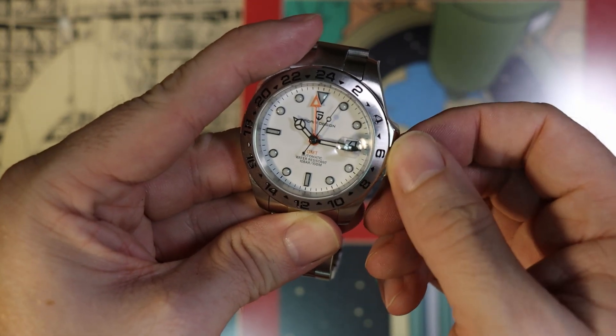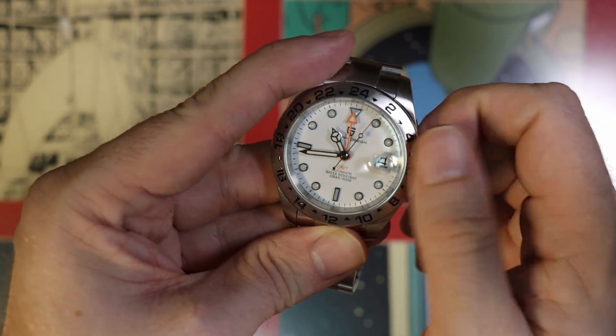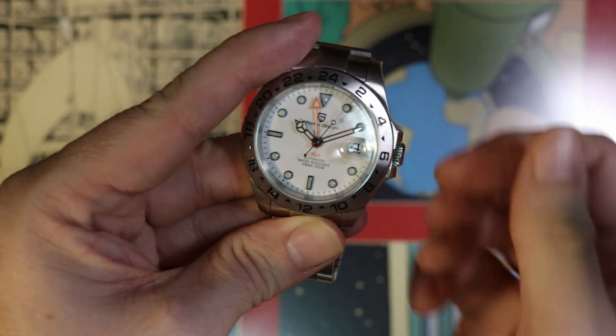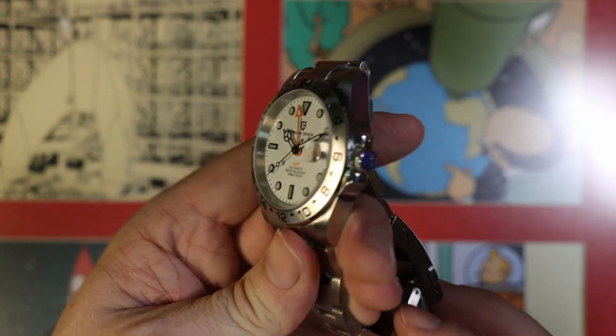Pulling it out to the second position allows you to adjust the time. In this position, the GMT hand is slaved, so it rotates along with the hour hand. So it's certainly not the same movement that Rolex uses, but at least it seems to work reasonably well.